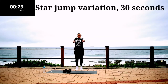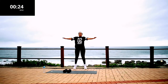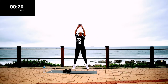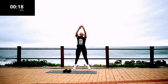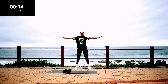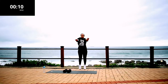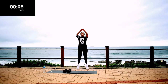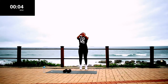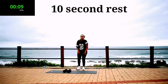Squat variation, 30 seconds. Come on guys, stay with me — get that heart rate up, we are working out. Stay with me. Take a 10 second rest.